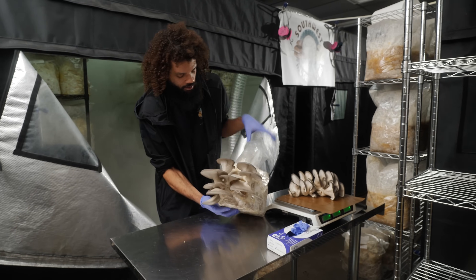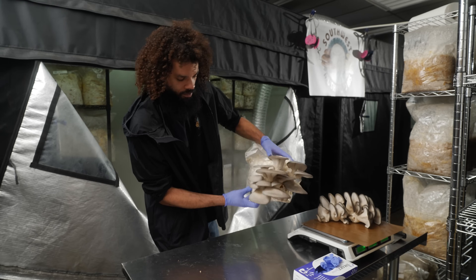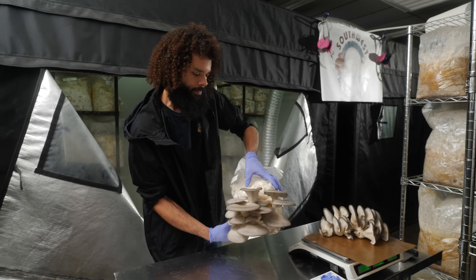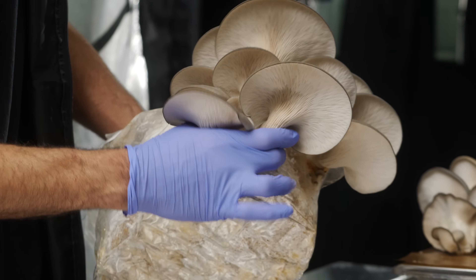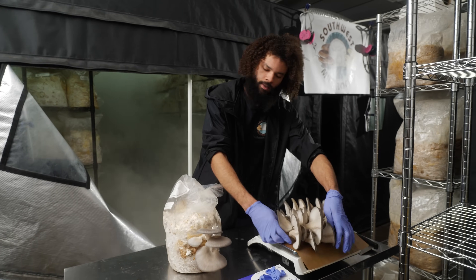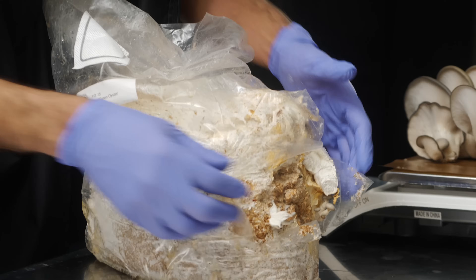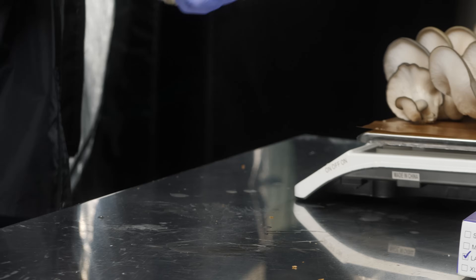We'll harvest this final cluster — this is the blue green oyster, which is really similar to the Nevada oyster. They're both really brilliant oyster mushroom strains, which is why they're grown here. We have just about two pounds of mushrooms that we'll bring in.